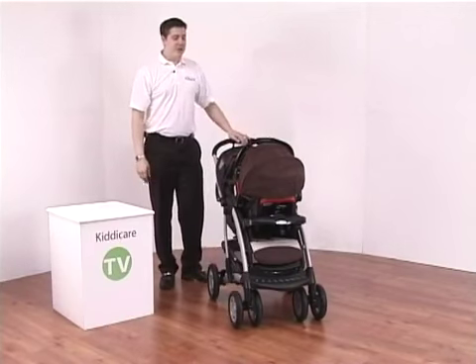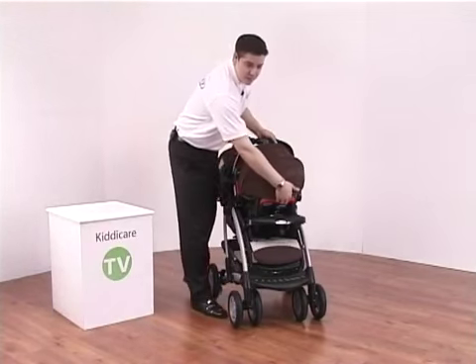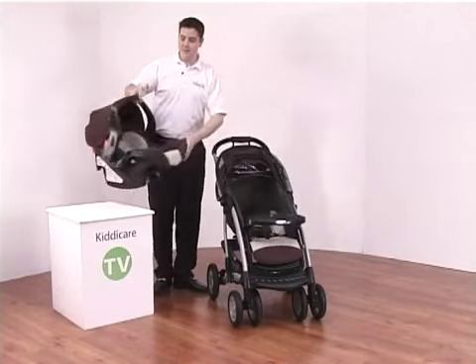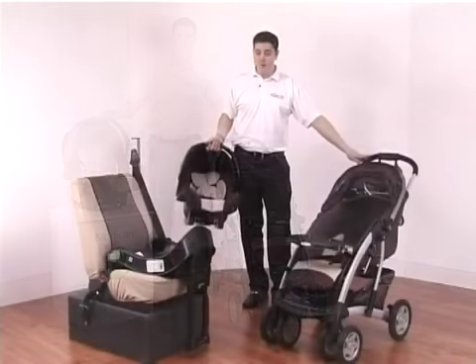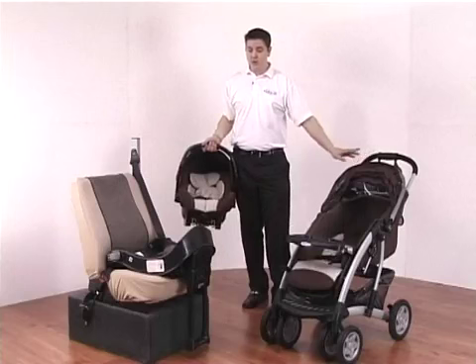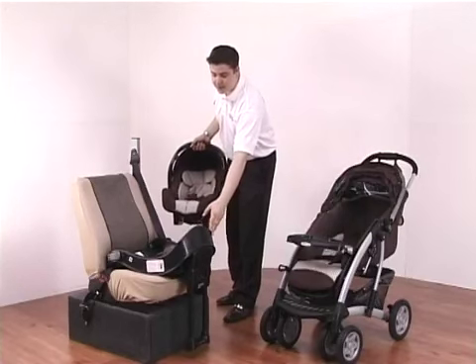To remove the car seat you simply pull on the red handle to the rear. This disengages the red hook and you can very easily remove the car seat. As part of the package with the Quattro Tour Deluxe TSB you also get a Junior Auto Baby safety base.